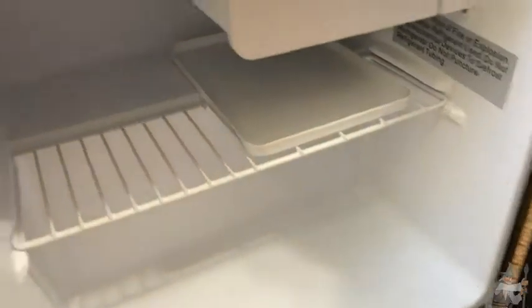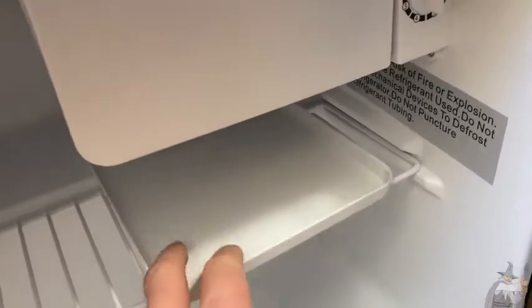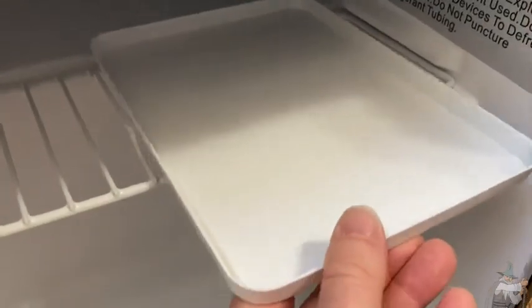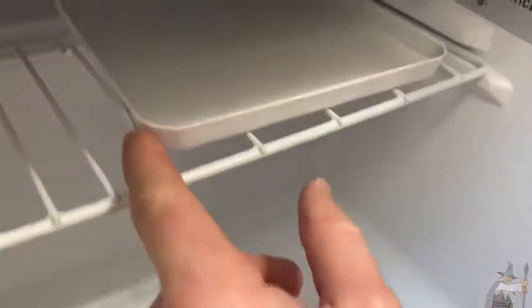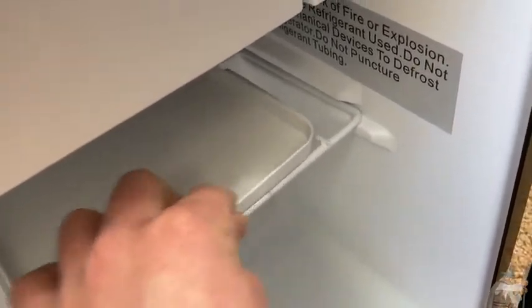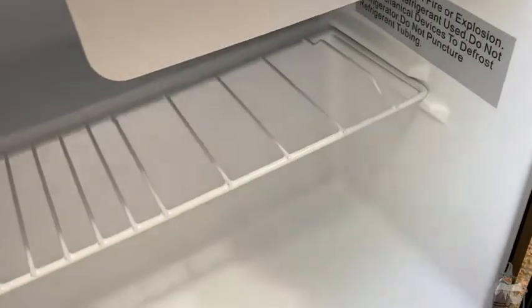Over here you have the main compartment in the little fridge. You have a space up here where things are really, really cold. You have this tray that comes out, which is really convenient because you can put something on the tray and then just pull it out. You'll notice that the tray sits in between this piece here and this piece here, so it'll stay in place — but you can pull it out, which is really convenient.